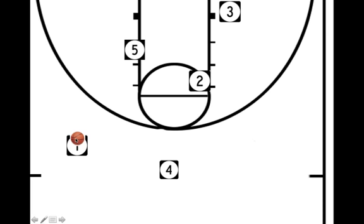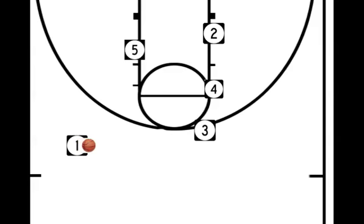Upon passing the ball to number 1, we are going to set a double staggered screen for the shooter 3 right here. The 2 and the 4 are set up. The 3 is going to set their man up and come off the screen. Here is our pass. If there is no shot here, we go into the final stage of the play.